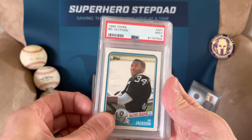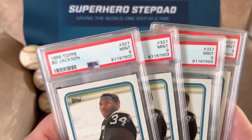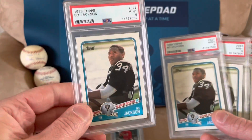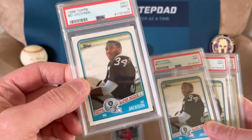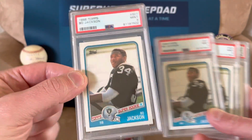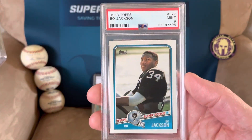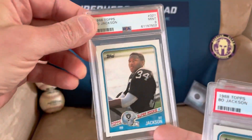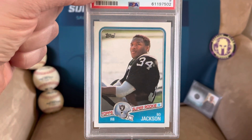I got these back in a recent submission — Bo Jacksons. As you can see, they're sequentially numbered 502, 3, 4, and 5. They're all Bo Jackson Topps rookies that came back nine. I bought like 10 sets of these a while back because they're like 50, 60 bucks. These are the four that were great, and I was hoping to get like one nine. I know I shouldn't have sent all four in, because everybody says don't send in more than like two of a card, especially on a big card like this. I should have probably sent them in one at a time.